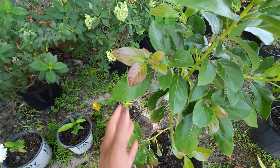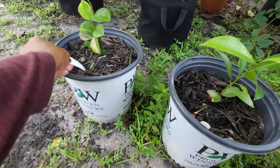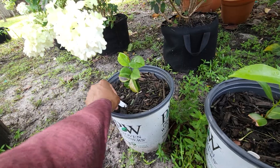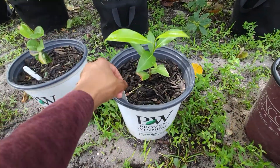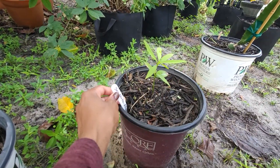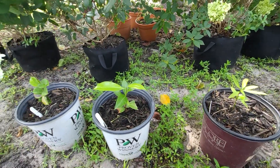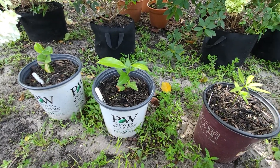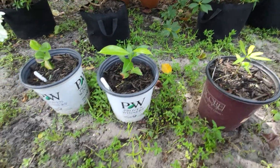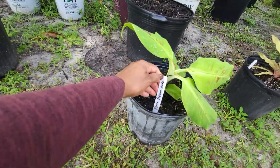Just a quick update on the seedlings here. This is the Anona salzmani that I bought as a seedling from Etsy. This is the Sapodilla Excalibur. This is the Seashore mango stem. They've all gotten maybe an extra three inches since I purchased them a few months ago — so that's good.